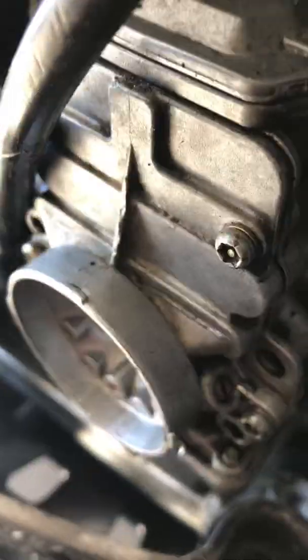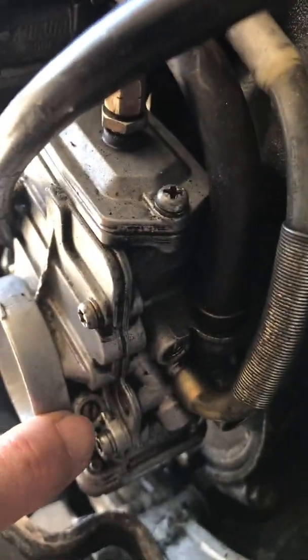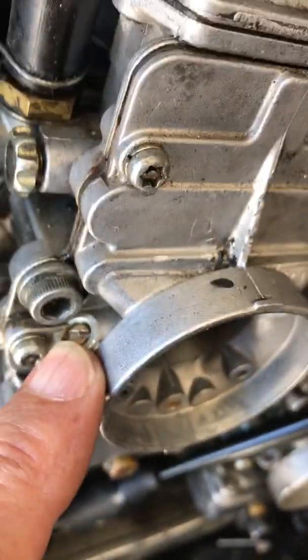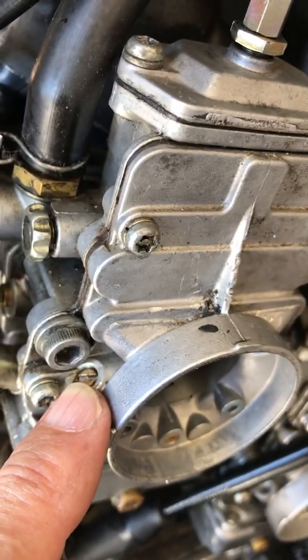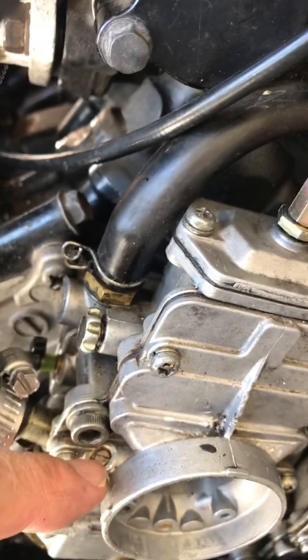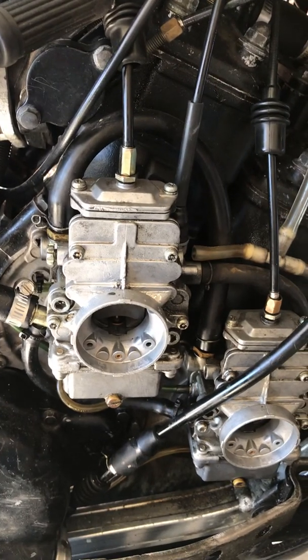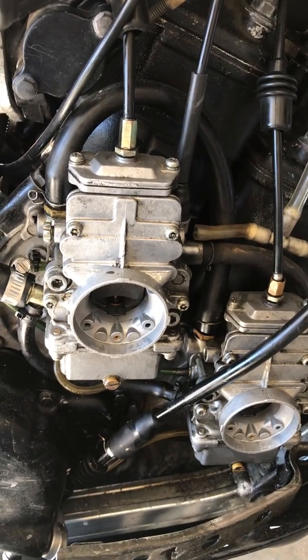The idle air screws are these little guys — here's the one on the front carburetor and here's the one on the back carburetor. I'm going to do another video about adjusting the idle air screws because these videos have to be pretty short or people lose interest. So that's it — that's all your static adjustment; that's as much as they ever tell you to do in the manual. They do tell you to set these one and a half turns out from gently bottomed, so I hope you've already done that too. We're done with this step. To adjust those air screws, you don't need to ride the bike.